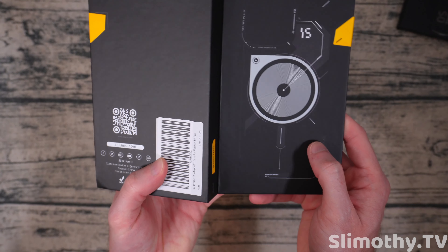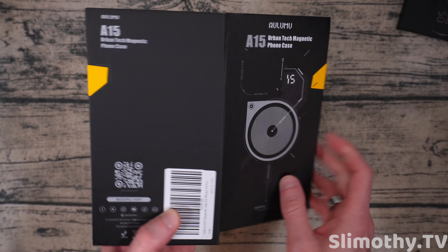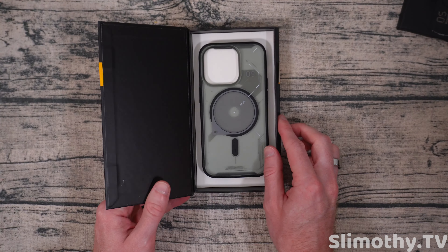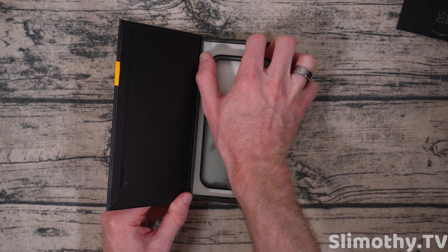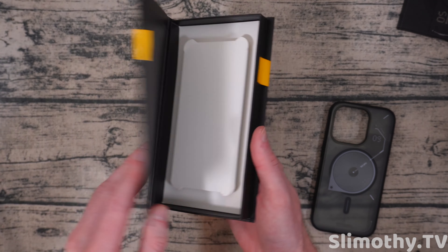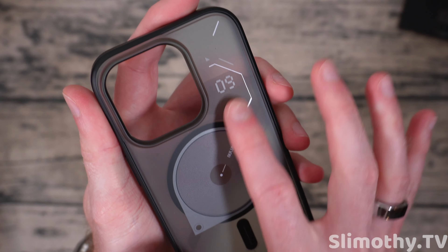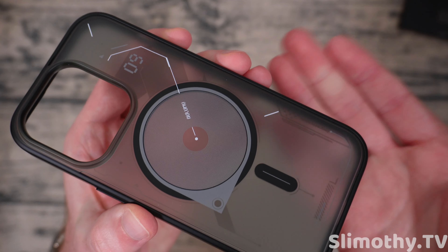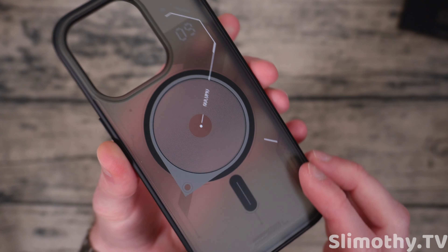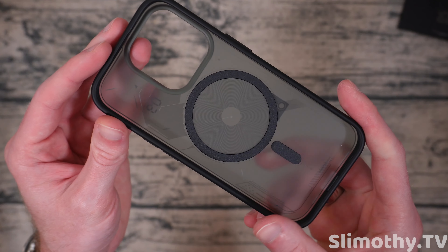Let's go ahead and open up the case here. I'm going to get Senior Stabby out and just slice right through it. We'll pop that right open and there is the case itself. Taking a quick look around the box, there's not a whole lot to see here, but it is a very nice box — not just a generic box. It really puts some thought and effort into this one. Let's pull the case right out. Nothing else under here, so we can set this off to the side.